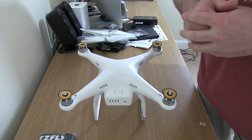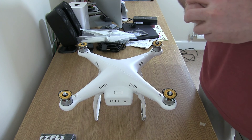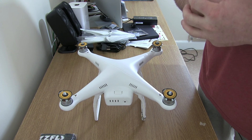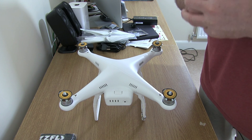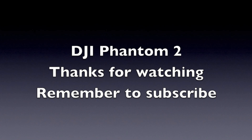Thanks for watching. If you've got any questions, please post below and I'll do my best to answer them. I'll do some flight videos, and once I get my gimbal I'll do some videos with that as well. Please subscribe so you can get notified when I put those up. Thanks for watching and I'll see you all in the next video.